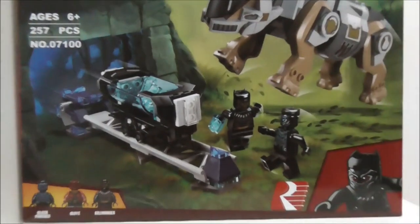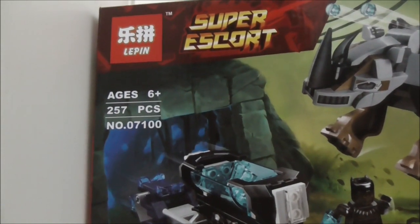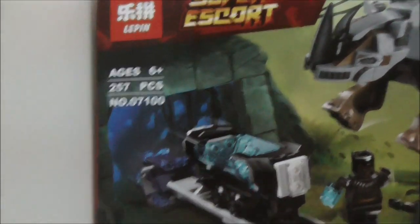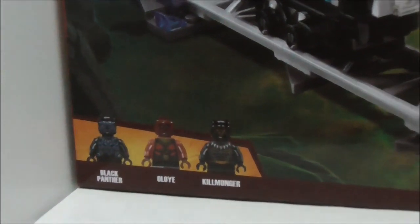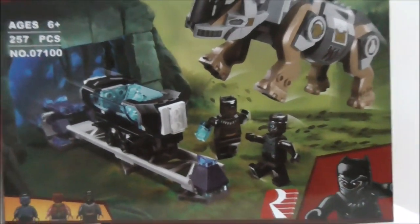Hey guys, here's Stu and today I'm reviewing the Lepin LEGO Marvel Superheroes Black Panther Rhino Face-Off. So this is the box itself right here and as you can see it's recommended for ages 6 and up. This is set 07100 and comes with 257 pieces and 3 minifigs. The minifigs are Black Panther, Okoye, and Killmonger — and they spelled Okoye wrong, so that's embarrassing.